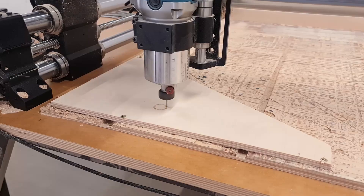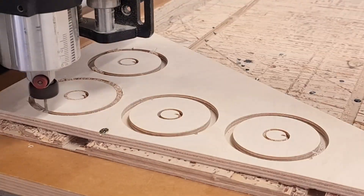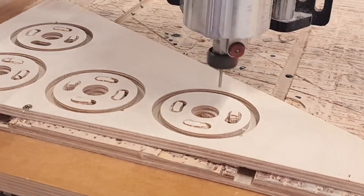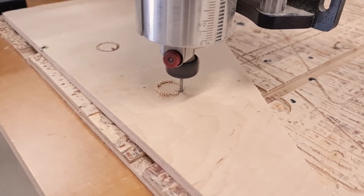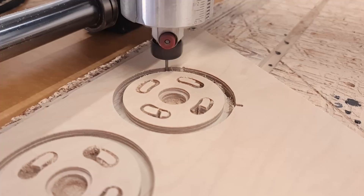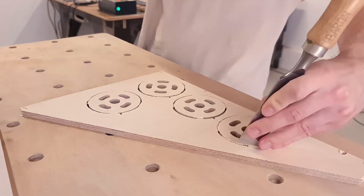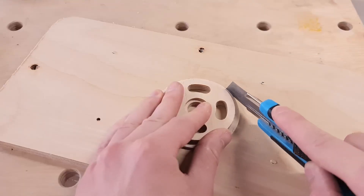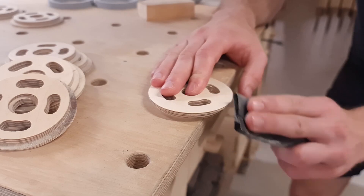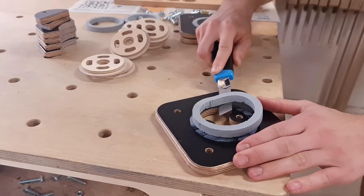One of the cool things about the caster wheel project is that you can make the parts using offcut pieces you have laying around the workshop, and the parts don't take much time to make. Cutting the new wheels required a couple of pocketing operations for the bearing and the wheel rubber, plus the contour cuts. For the contour cuts we had to use support tabs which had to be removed manually. To smooth the contour edges I do a couple of passes with sandpaper. Now we are almost ready to assemble the new caster wheel — we just have to take apart the mold for the remaining wheel rubbers.